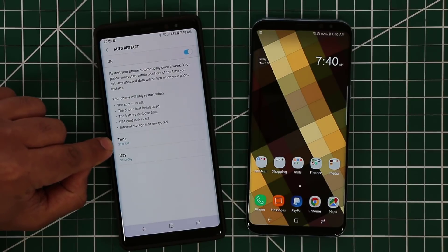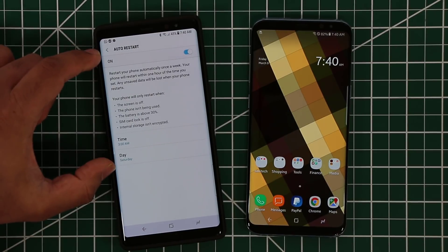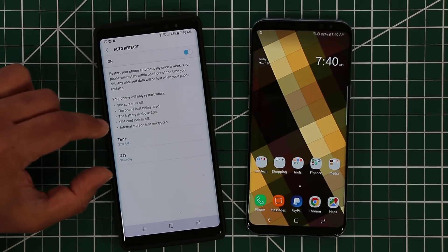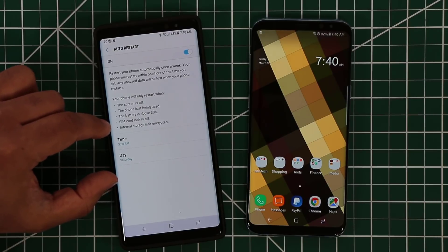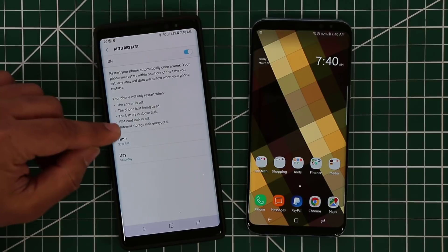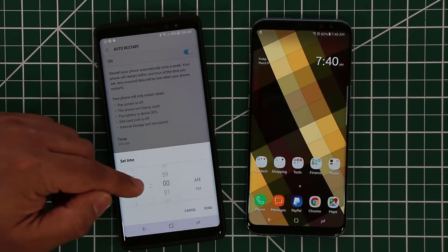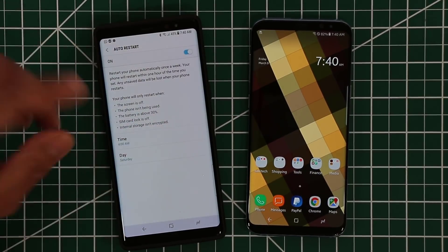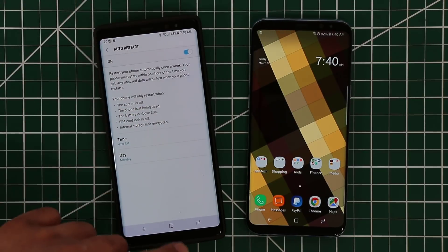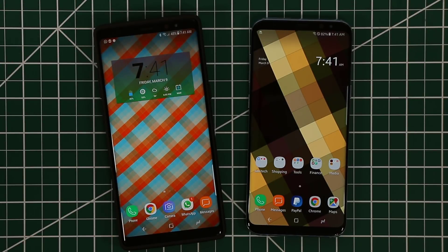The battery has to be above 30 percent as well. What you want to do is pick a time and a day, and this is going to happen once a week automatically. I like to pick a date and time where I know I won't be using my phone — like a Monday night if you have work or school the next morning. Pick 4am and a day like Monday and just let it go.